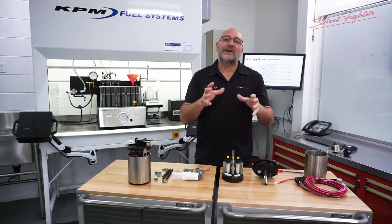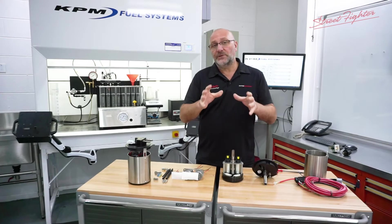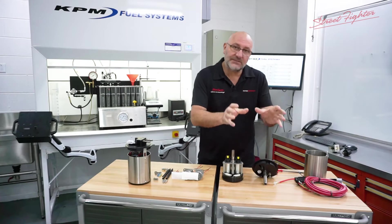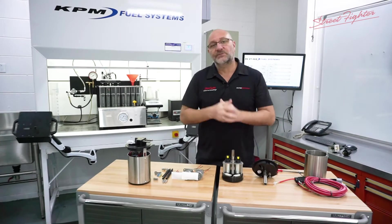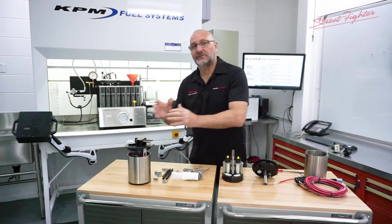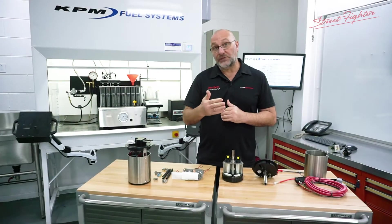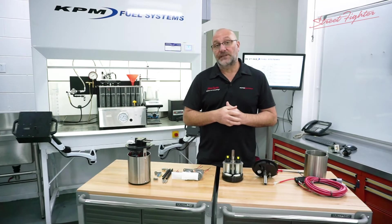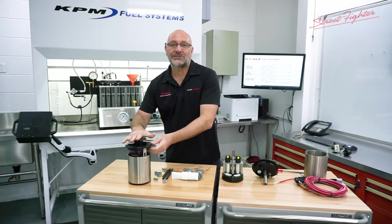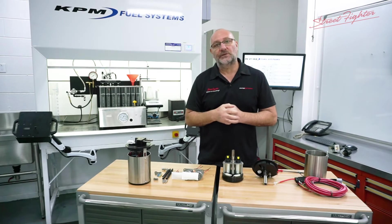That led us to think: why don't we make our 1000 horsepower module upgradeable? Should you ever have the need to up your fuel system for the demand of a more powerful engine or an ethanol-based system, we'll be able to retrofit your 1000 to the 1500. That's going to save you the customer a lot of money, rather than buying one kit that becomes obsolete. Now you can buy our 1000 horsepower module — if you ever need to upgrade it, we can retrofit it to a 1500 horsepower module. So you can start with 1000 horsepower and upgrade with your power requirements as you need it.